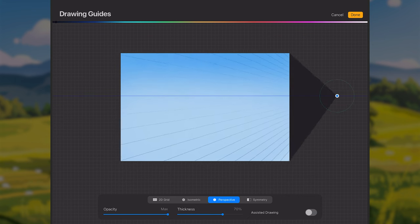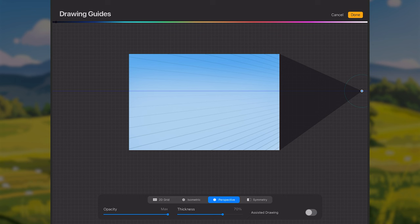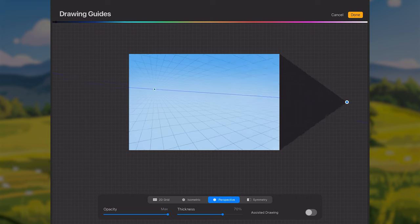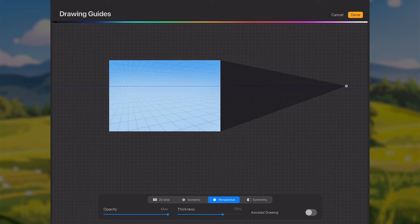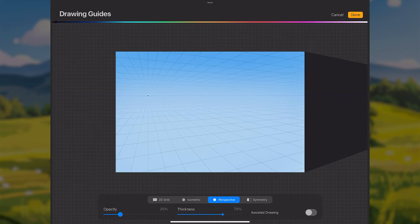I'll move this vanishing point out to the right side of the canvas and tap along that blue horizontal line to get a second vanishing point, giving us a two-point perspective grid. I'll leave the second point somewhere over here. Just make sure the horizon line is horizontal — a tilted horizon makes the camera feel tilted. For this tutorial I'll keep it straight. With the grid set up, I'll turn down the opacity so I can see more of the canvas.